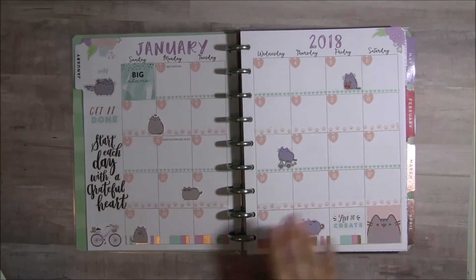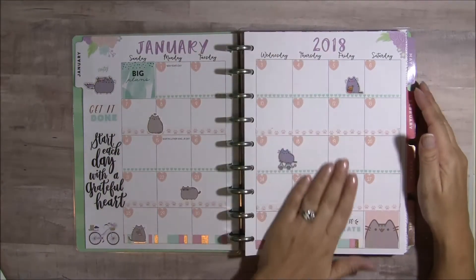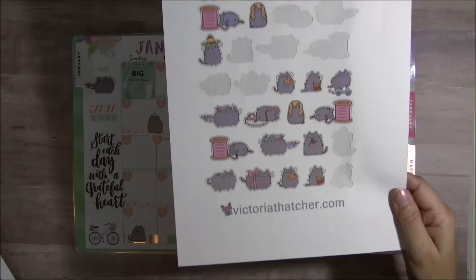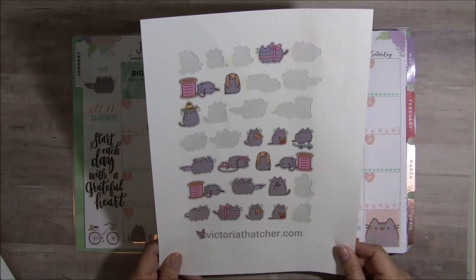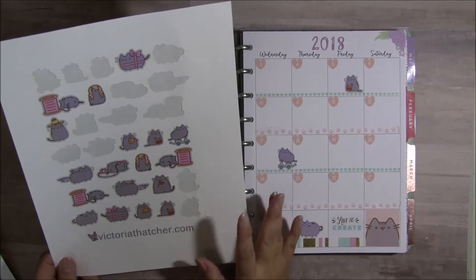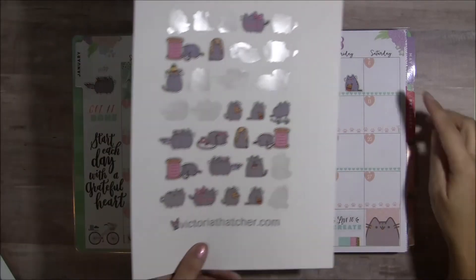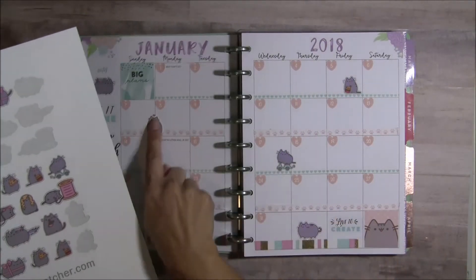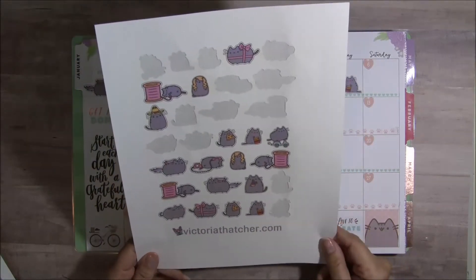From my experience cutting some of these planner stickers, the Scan N Cut doesn't always work well because of all the different shading, but because you have a definitive outline with these it seemed to work just fine. I love the stitching on them — it's really pretty. I chose this pink that coordinated with my planner and the stickers that I had, and then I did my little date covers. These little Pusheen ones that look purple are from victoriathatcher.com.